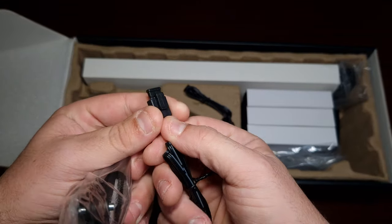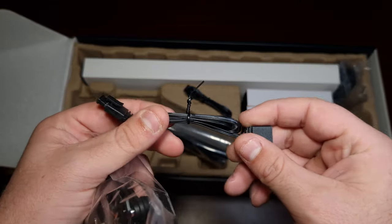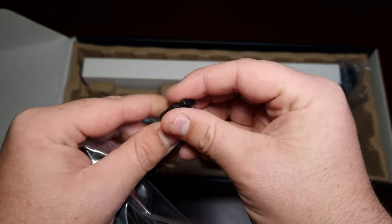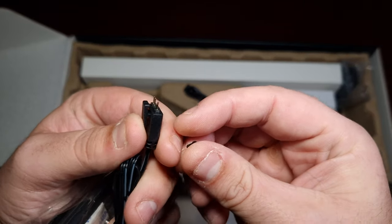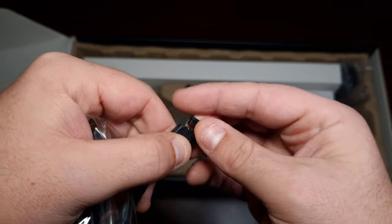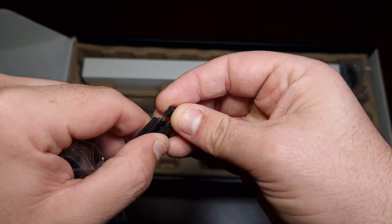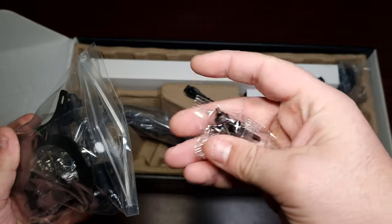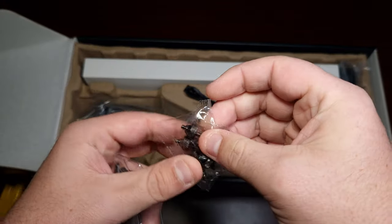I did review their new Neptune AN120s and AN140s and they've got this nifty new locking mechanism for the ARGB connector, which I will say is a lot better than before.